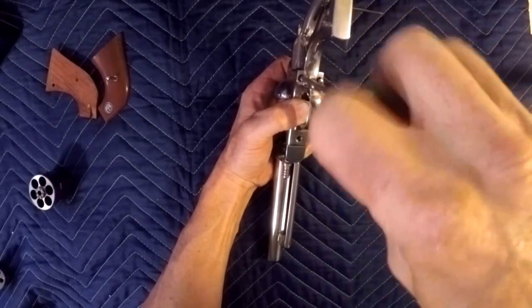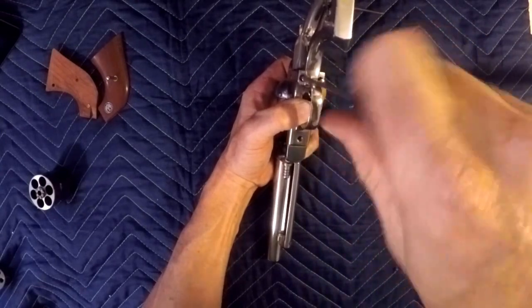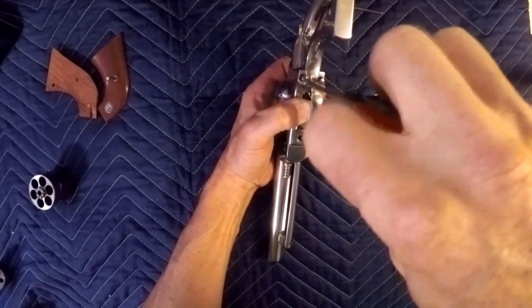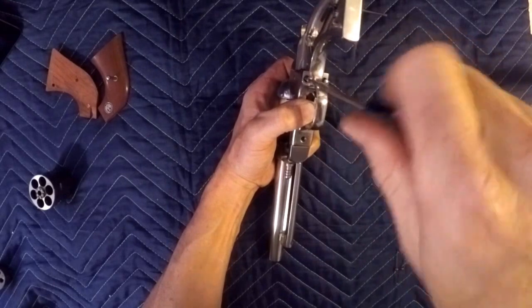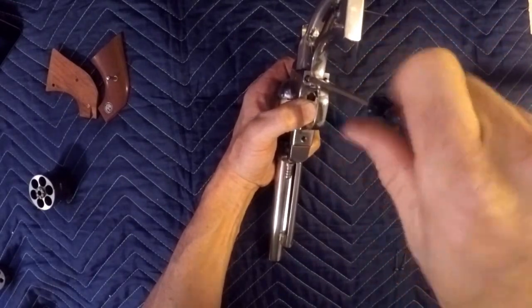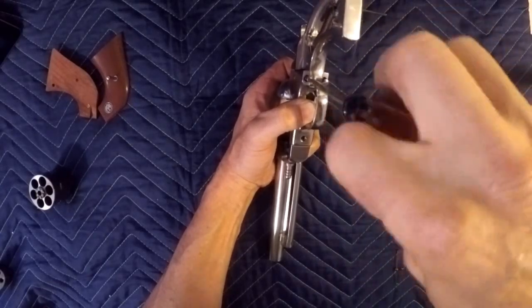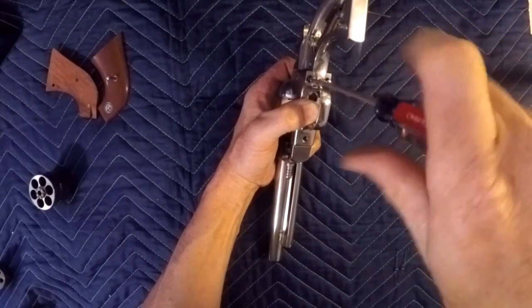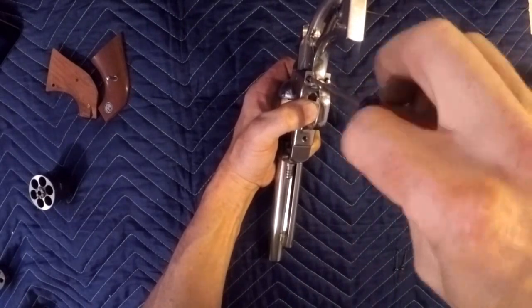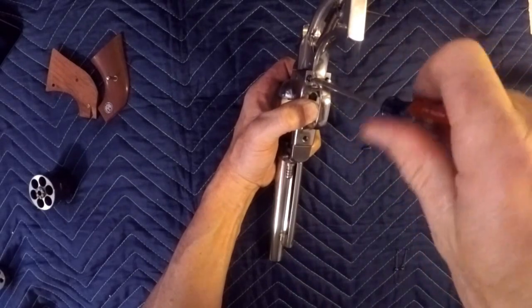You're going to have five different screws here. As you pull them out, I recommend putting them in some kind of order so you remember exactly where they came from. This one here is going to be the longest one of them all — it had some Loctite on it so it was kind of hard getting it out.